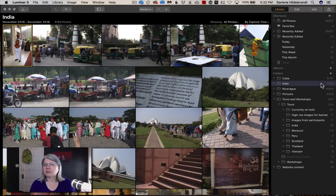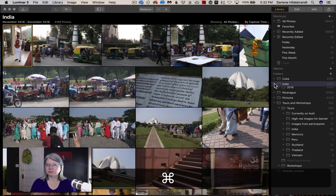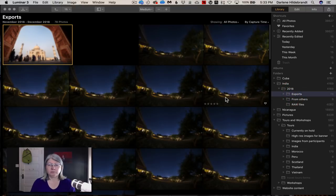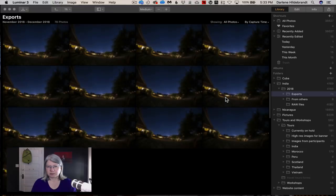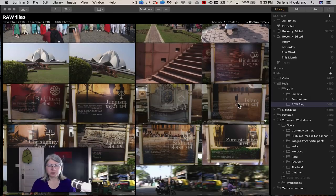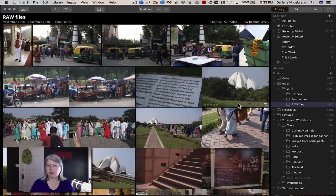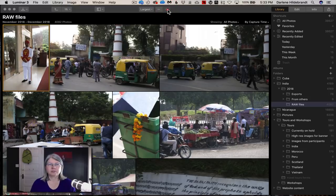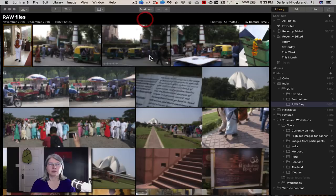It loaded 4,169 images including subfolders — I can see my raw files, images I've already exported after processing in Lightroom, and some pictures from other people including star trail shots from the desert. In the library you can change the size of thumbnails using the plus/minus controls or choose from the size menu.